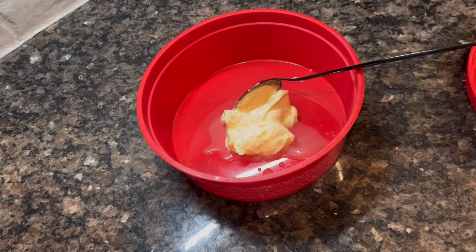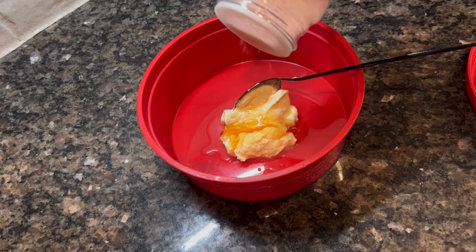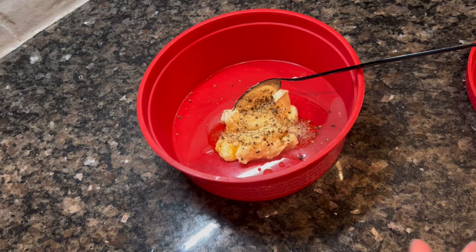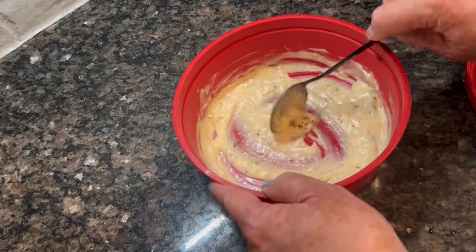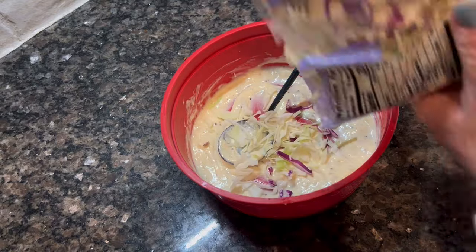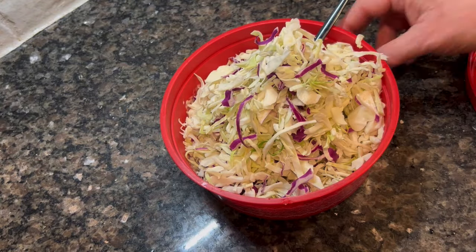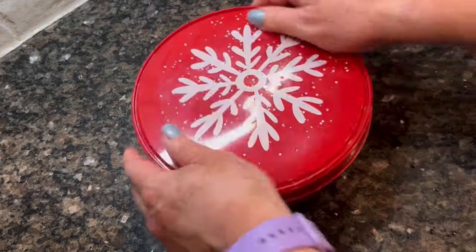First off, fish taco bowls. What made these quick and easy is the fact that I'm using frozen battered fish. I buy mine at Sam's Club in a big box — it's just frozen battered cod. You can use whatever you like, or just fresh fish; it doesn't have to be crispy. I'm going to start off by making a slaw. I've got some mayonnaise, some lime juice, some salt and pepper, a little bit of garlic powder, and a little bit of honey. That's all it takes.